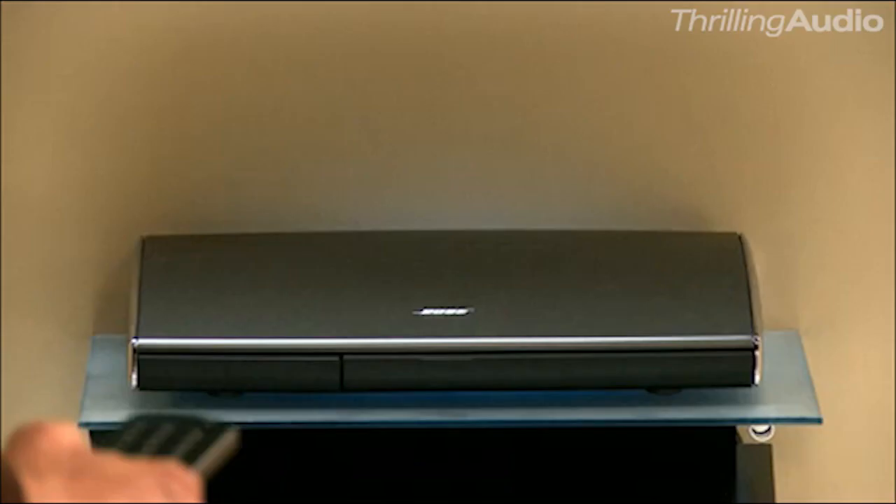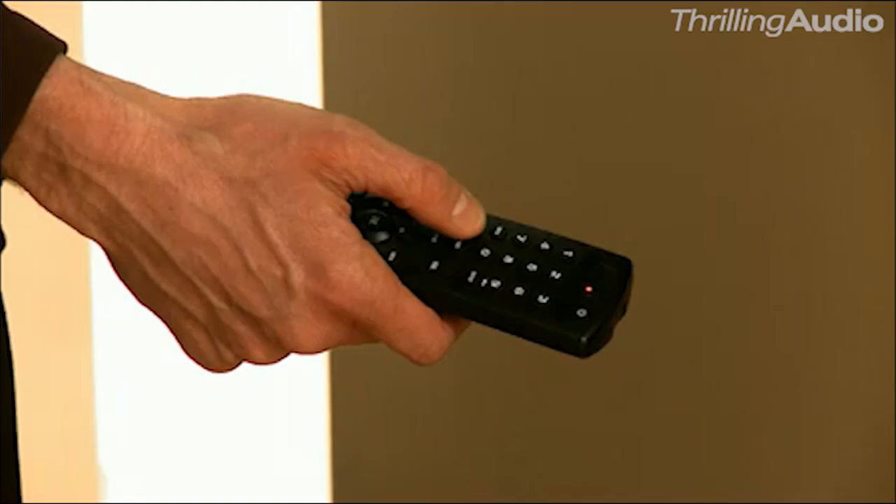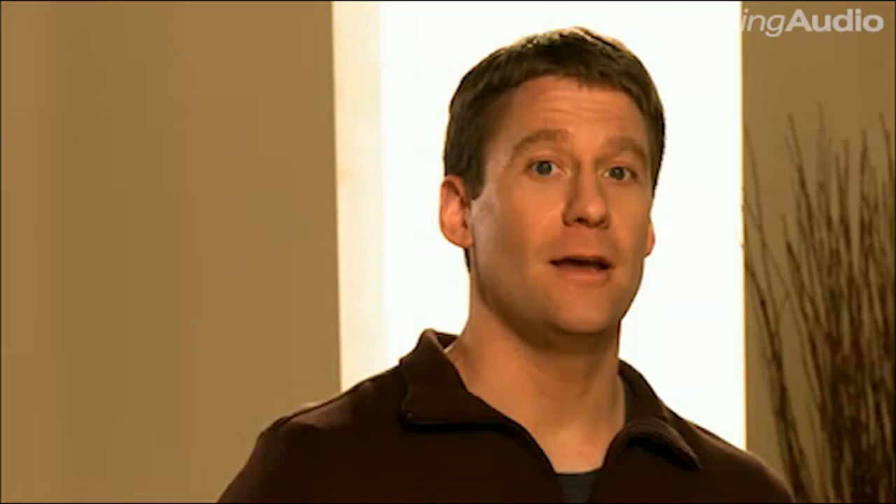Programming the remote is even easier too. You just take the remote for the Blu-ray player, aim it at the Lifestyle System's console, and follow the instructions on the screen. In most cases it just takes a few button presses before the Lifestyle System identifies the remote, and now the Blu-ray player is controlled by the Lifestyle System's remote control.